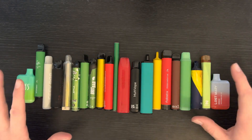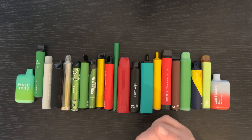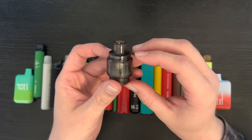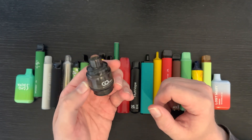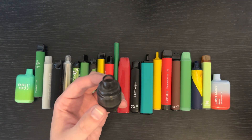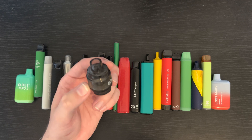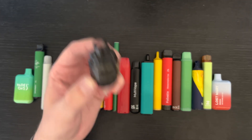Oh wait — I want to show you something. This will be its own separate video. I did not even know that these existed. This is a tank to go on a mod kit, but it's disposable — a single-use disposable tank. So I'm going to tear this apart as well and see what's inside, purely because I'm curious.